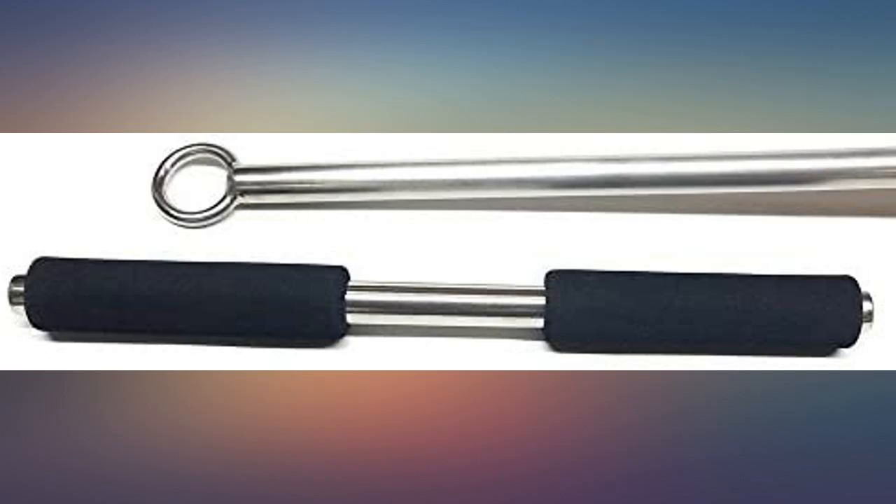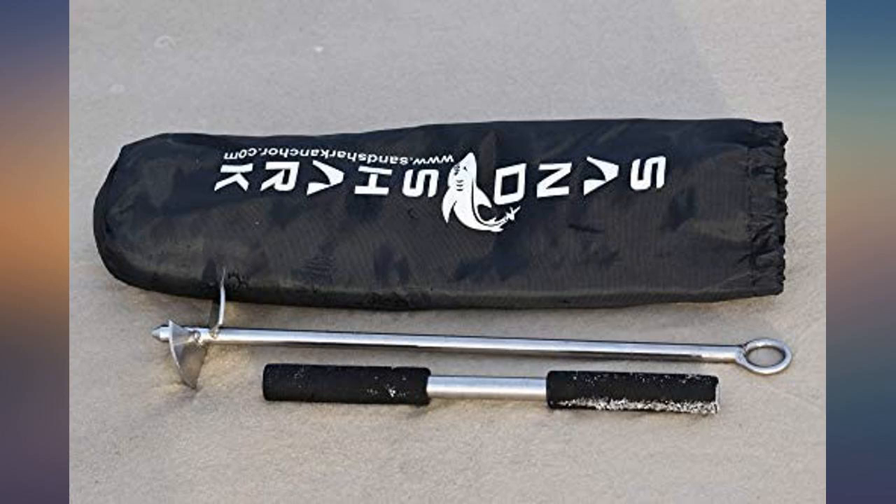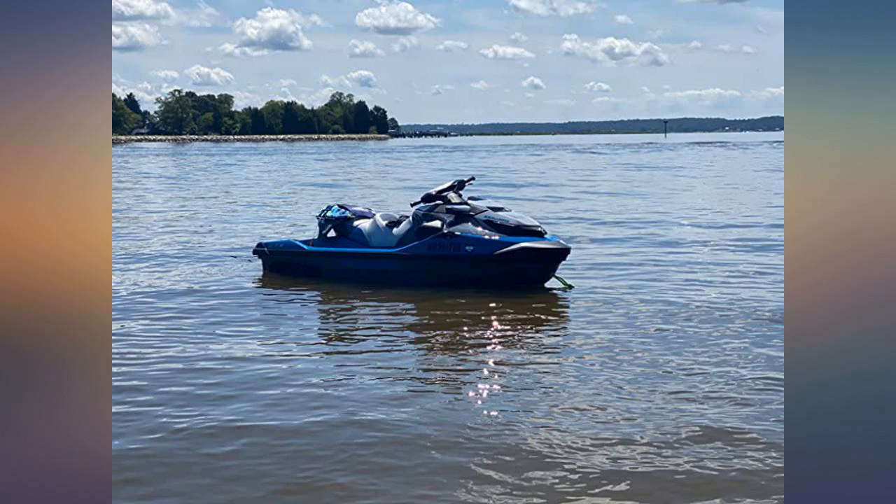I recently capsized my kayak and lost the straight bar portion of the anchor, and when I contacted Sand Shark, they offered to ship me one free of charge. I am very happy with this purchase.